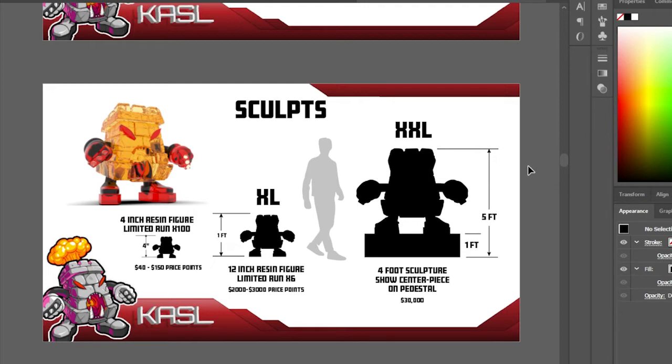What I'm doing here is showing the gallery what's going to be involved — even though I don't have the actual stuff to show yet. I want to show them what's going to be there, how much it's going to sell for, and what I'm offering as an artist. This gives them a visualization of what to expect so they're not going in blind.